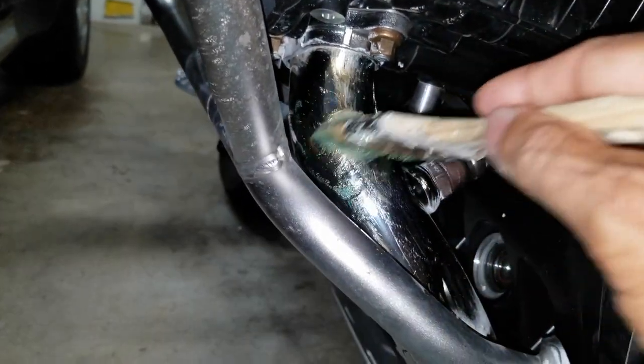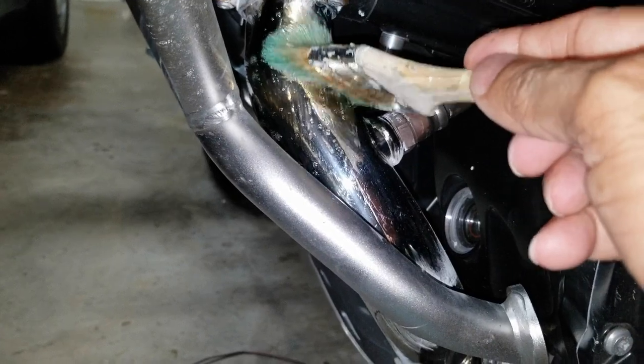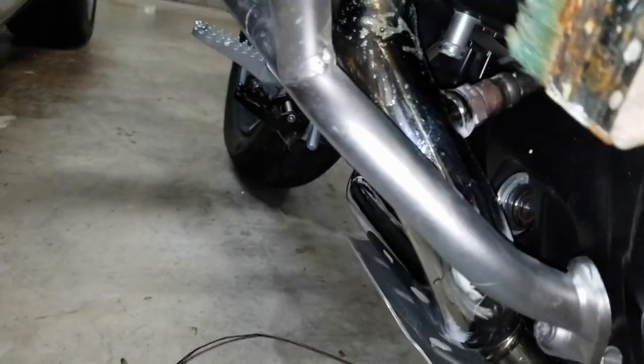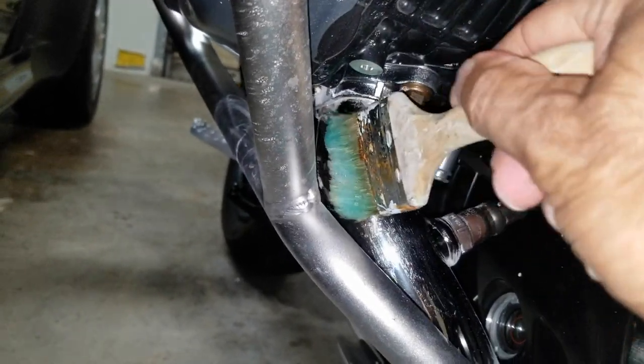I have a DJI gimbal but unfortunately the battery isn't charged, so I have to hold the camera in one hand and do the work with the other.